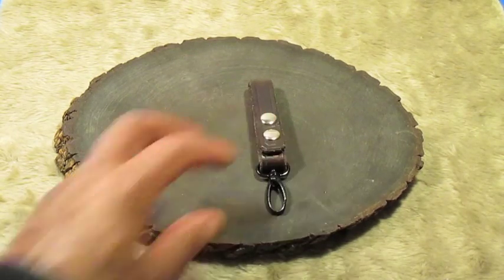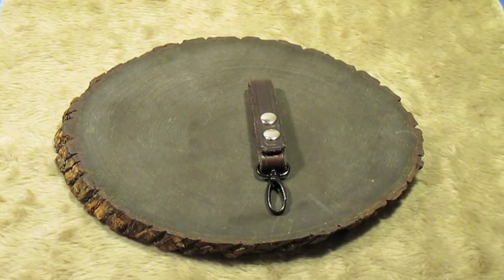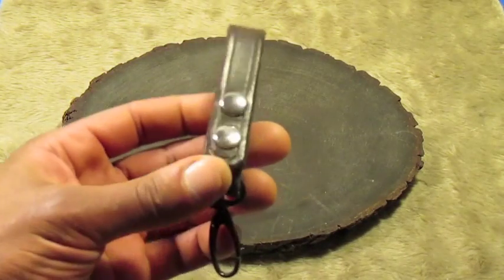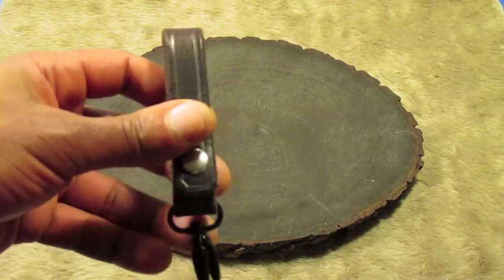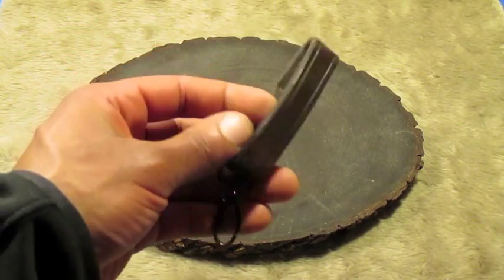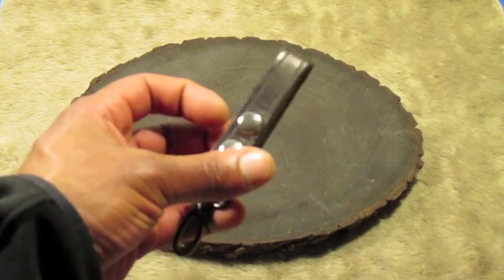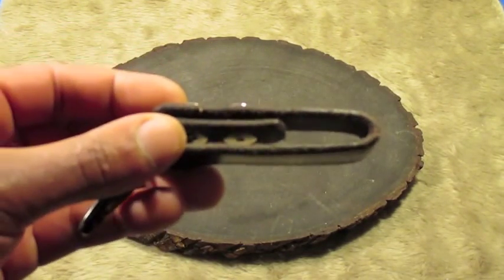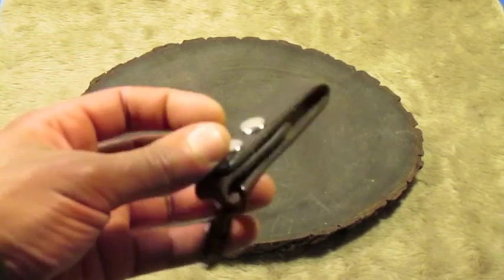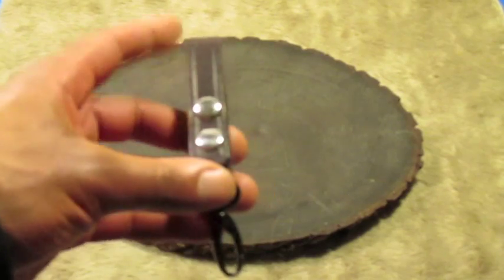This is just a key fob which has a couple uses. You can use it for your keys, or you can just take this D-ring off and use it as a dangler for a knife system. Nice and thick — I used 9 oz leather on this one, with two line 20 snaps.